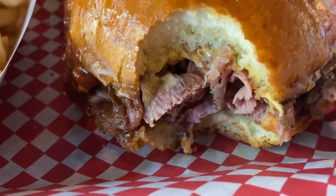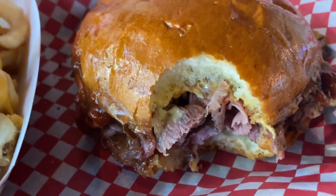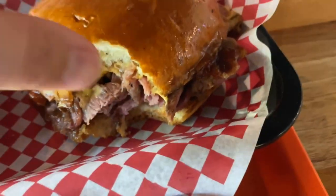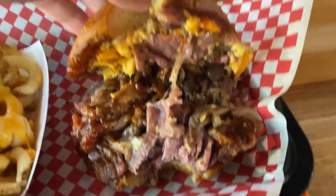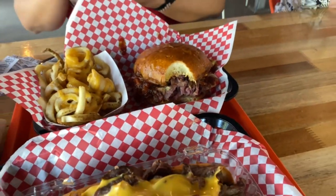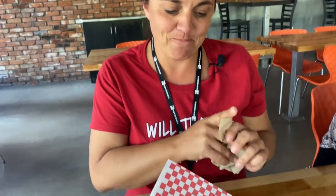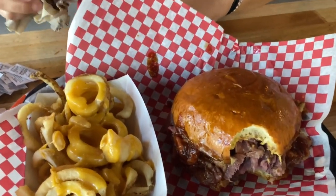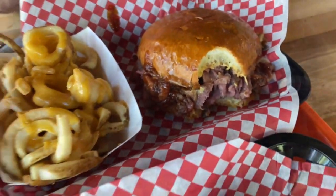It definitely doesn't look like the deli slice from Arby's. That is like some really fresh roast beef. The bun, Josh, you're gonna love that bun. Super soft. So for a real comparison — and I love me some Arby's — but this is pretty tasty. We actually did Arby's about two weeks ago, so we'll be able to compare it pretty well at the end here.